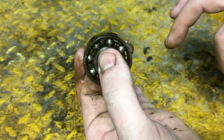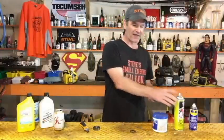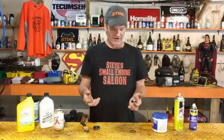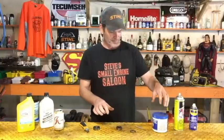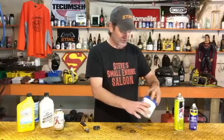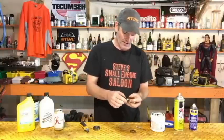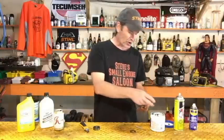Now we've got it clean, and we need to repack it with grease. Any kind of grease you have works at this point — grease from your hedge trimmer, gear head grease from your weed eater, axle grease, bearing grease, whatever you've got. I'm going to use extra heavy-duty wheel bearing grease right here — that's good enough.